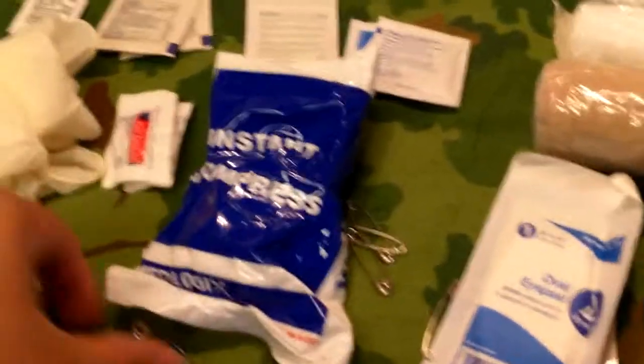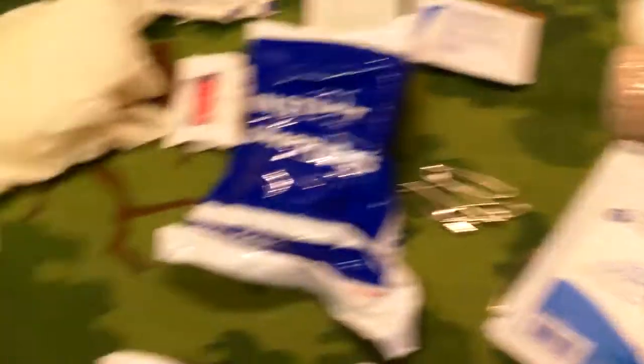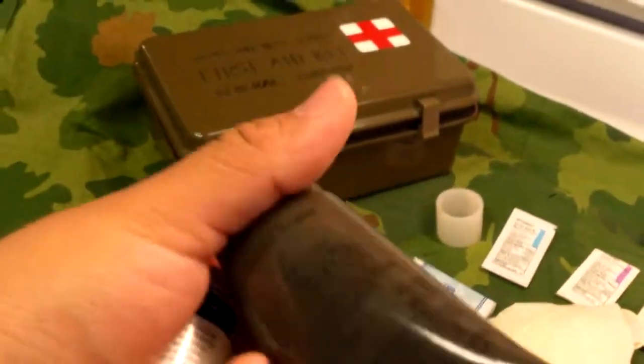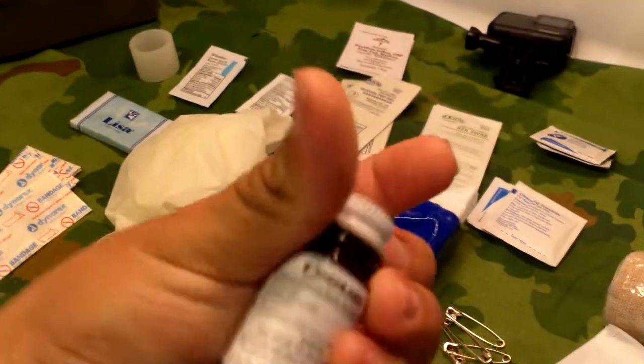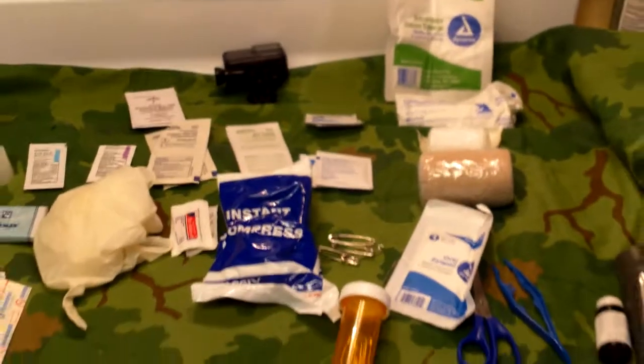One eye pad. Six safety pins — looks like you've got five in here and five out here, so some of these are not original to the kit. And one pill bottle. The only two things I added were this USGI insect repellent cream and water purification tablets — everything else is original to the kit.